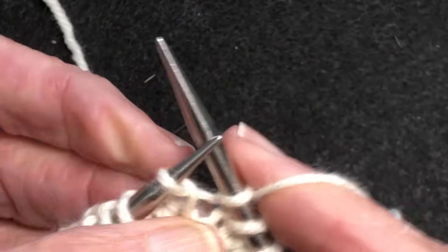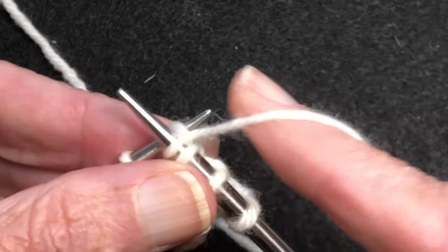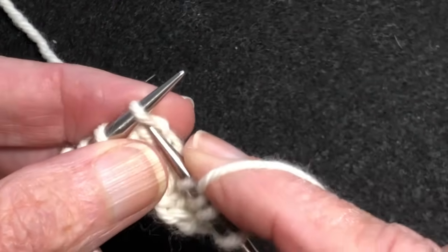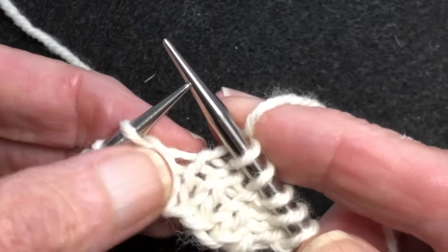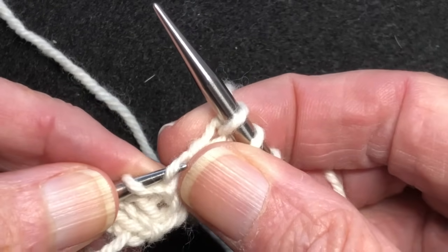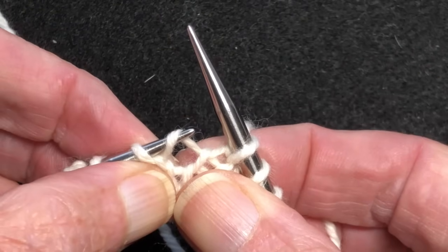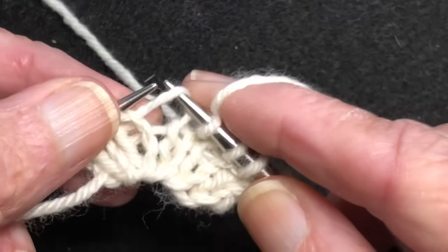Now let's do it with the yarn held in the right hand. It's the same thing, just the yarn is coming from the other hand. We're going to work over two stitches — give ourselves some space. You can do the same thing.